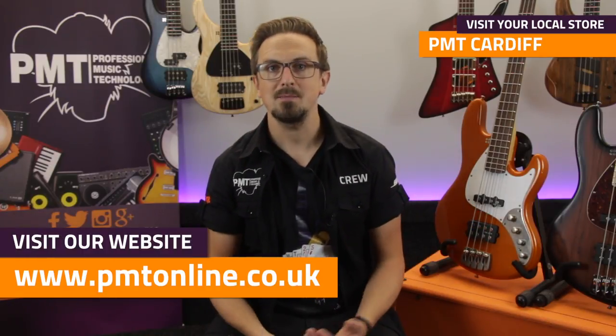So thanks for watching. For more information on Sandberg basses or to check what we've currently got in stock, visit pmtonline.co.uk. Don't forget to follow us on Facebook at facebook.com/pmthouseofrock, and you can try one out for yourself at your local Professional Music Technology store. If you're liking the look of these Sandberg basses, give this video a thumbs up, hit that subscribe button and we'll see you again soon.